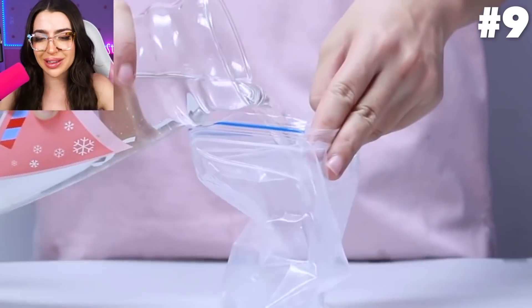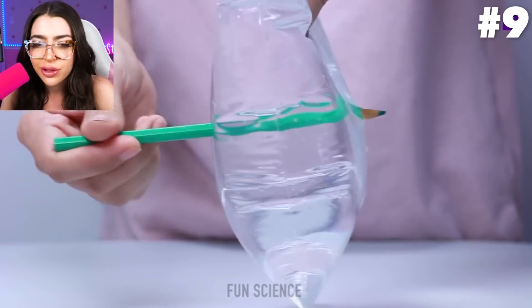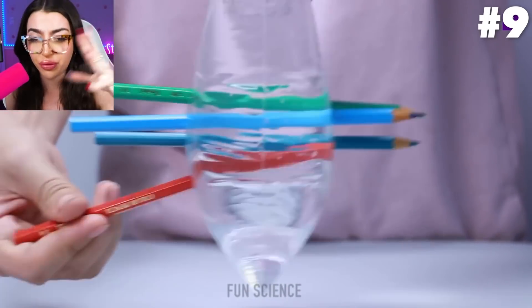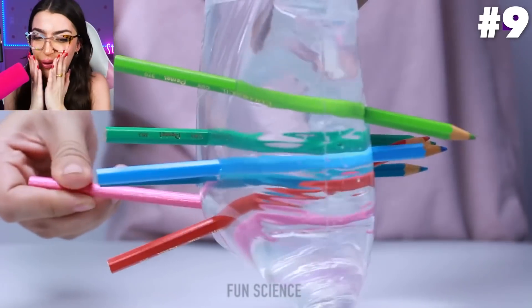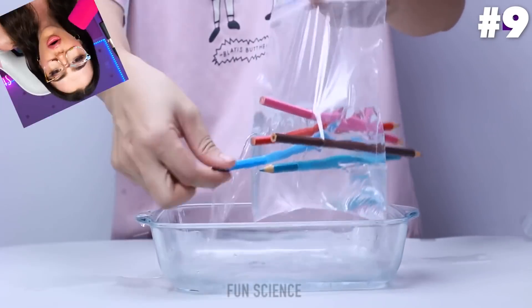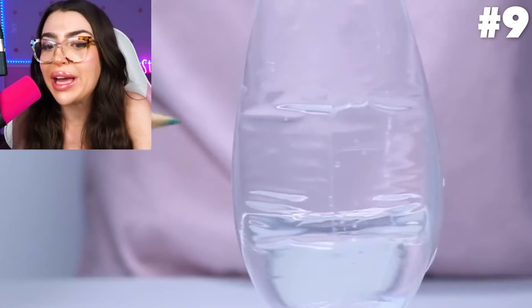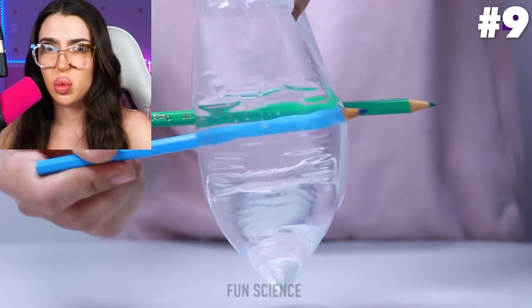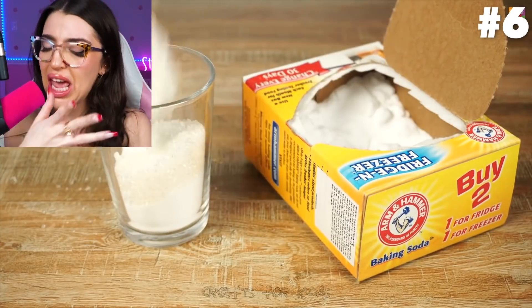Alright, first experiment — we got water and a plastic bag. That doesn't look like a good idea because doesn't water leak out of plastic bags? Whoa, oh my gosh, they just put a pencil crayon through a plastic water-filled bag! Wait, how is it not leaking right now? Wow, this is really cool. And now when he removes them, the water comes out. How does the water bag not leak when you first stab in the pencil crayons? Y'all sure this is science? I'm thinking this is just witchcraft.